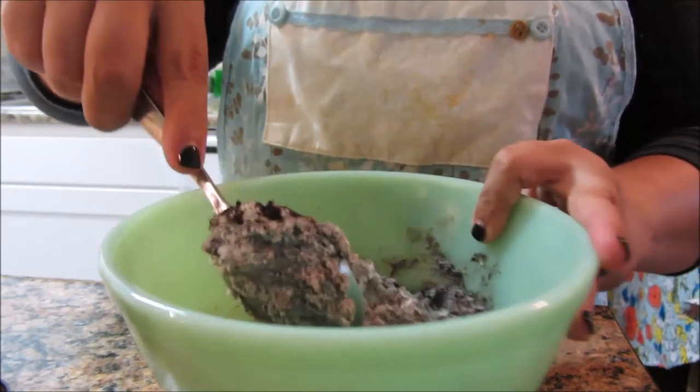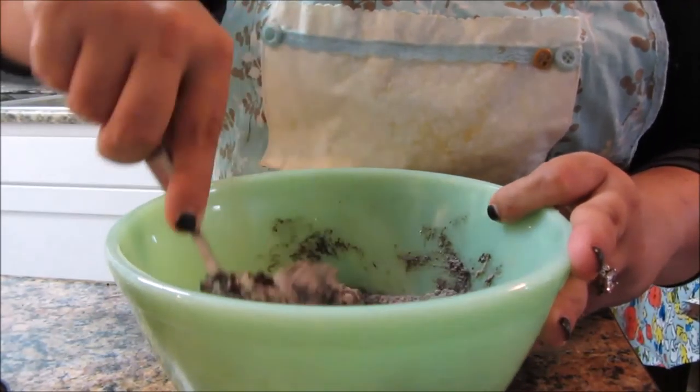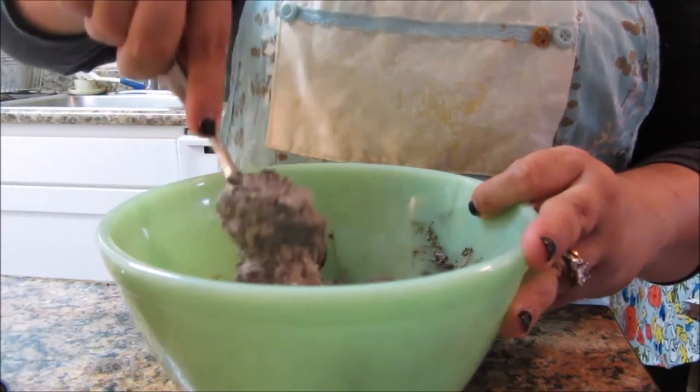I'm just mixing it in — this is going to go on top of the french toast that I'm going to make after dinner. The pasta is just cooling.